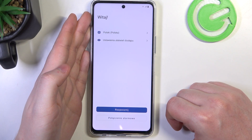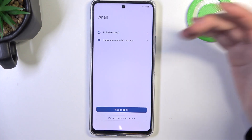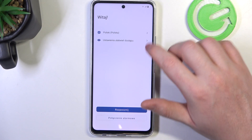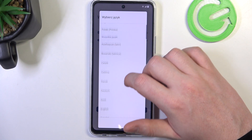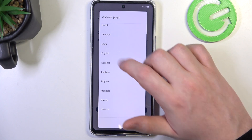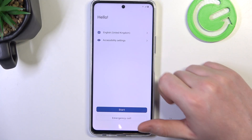Here you should see the first setup and now we can choose our language. I'm going to click right here, then go for English — United Kingdom is fine.